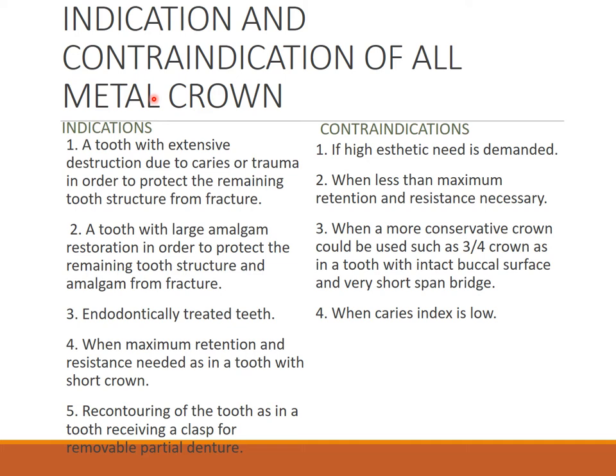Coming to indications for metal crown — these are some general main indications; there are many more to read in textbooks. Indications include: a tooth with extensive destruction due to caries or trauma; a tooth with large amalgam restoration to protect remaining tooth structure from fracture; endodontically treated teeth; when maximum retention and resistance is needed as in teeth with short crowns; and recontouring of a tooth receiving clasp or occlusal pressure.